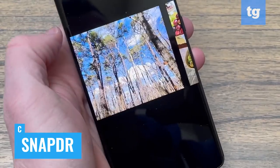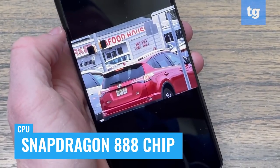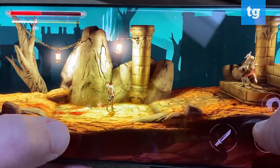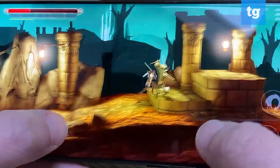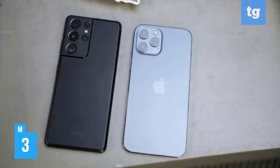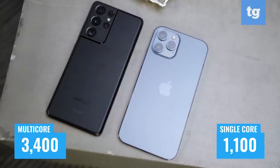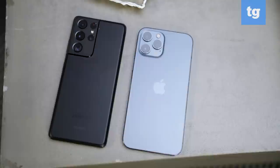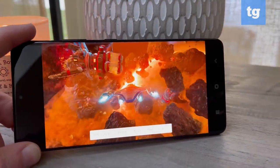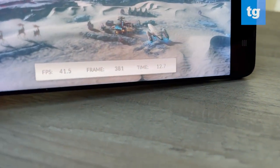The Galaxy S21 Ultra is one of the first phones powered by Qualcomm's Snapdragon 888 chip, complemented by 12 or 16 gigs of RAM, and this is one fast Android phone. It didn't flinch as I sliced through multiple enemies in Grim Valor while delivering console-quality visuals. On Geekbench 5, the S21 Ultra notched over 3400 on the multi-core test and over 1100 on single-core — behind the iPhone 12 Pro Max which cleared 4100 and 1600, but still one of the best scores from an Android phone. On the 3DMark Wildlife graphics benchmark, it hit 34 frames per second, compared to the iPhone 12 Pro Max's 41 FPS.